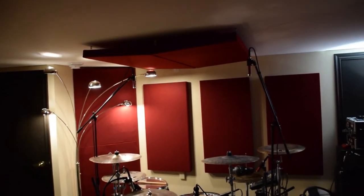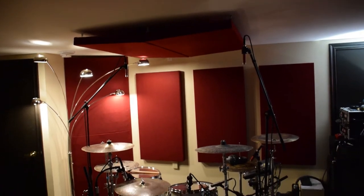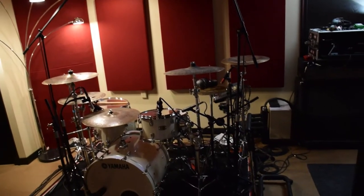There's a drum cloud — acoustic panels over the top of the drums. You can see the door seal on the doors here. Still have to do the outside double door — kind of slacking on that.